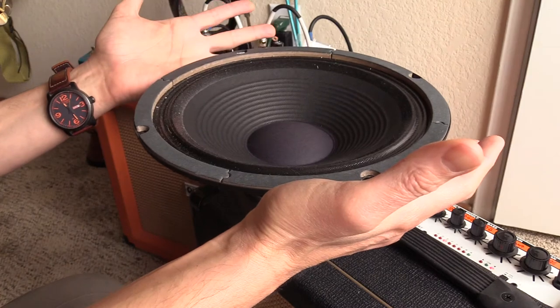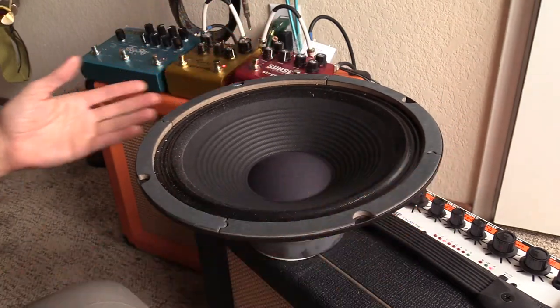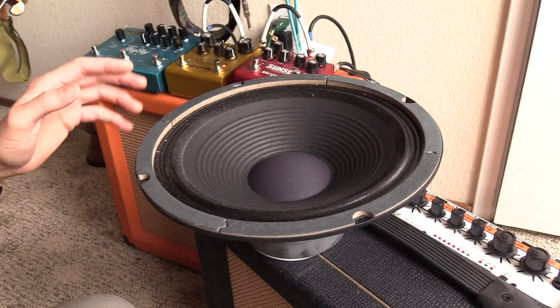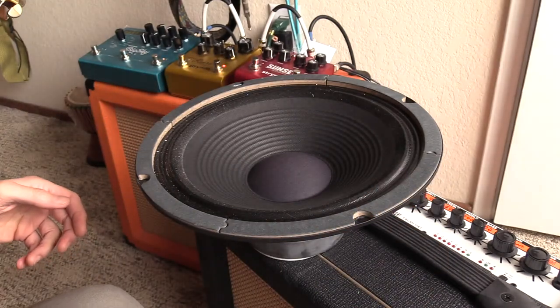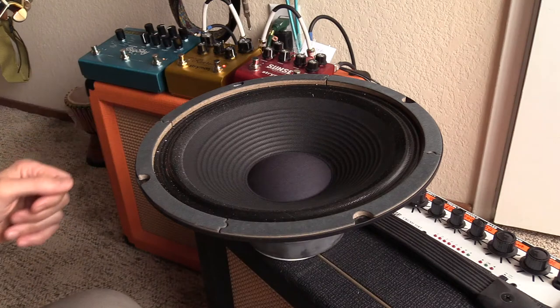Pick it up. So now the speaker is resting on my hands and you can still hear the buzzing sound. Now here's the interesting part: if I twist the speaker frame slightly, the buzzing will go away. Or if I twist it the opposite way, it'll get worse.